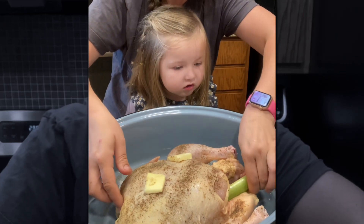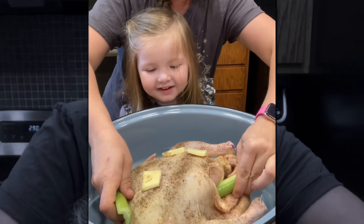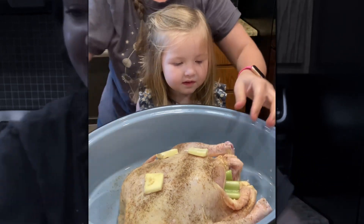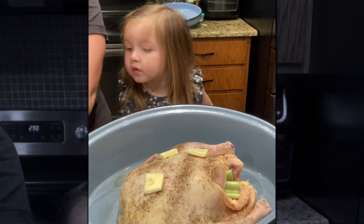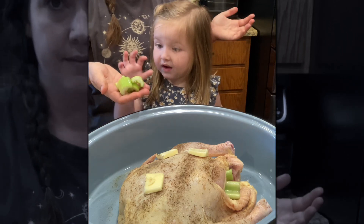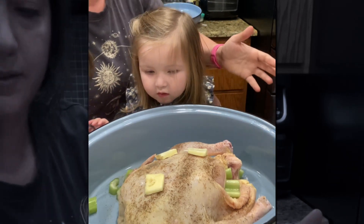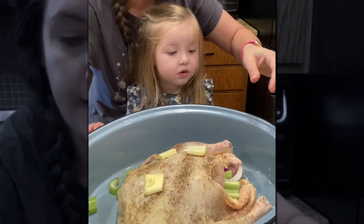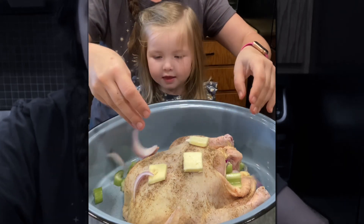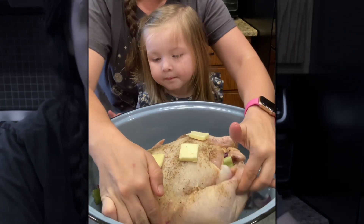I'm gonna stuff this celery in there. Let's cut this up in little pieces and kind of sprinkle it around. You want to sprinkle these around? We got a lot of stuff. We're gonna stuff some onion — normally I do yellow onions but I don't have any. You want to put some onion on it? Okay, I'm gonna scoot the chicken over a little bit.